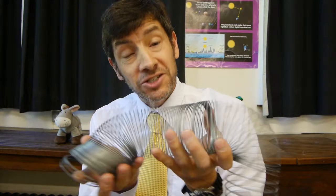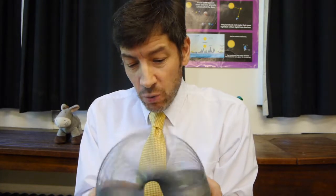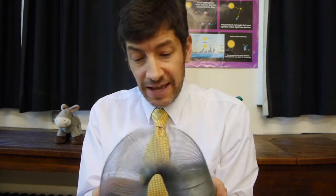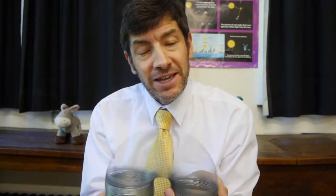Welcome back. I've got a really fun experiment for you today, one my students really enjoy. We're going to be using a large slinky spring. You've probably all seen slinkies before, got them for Christmas and probably tangled them within about five minutes and found them absolutely impossible to untangle. Well today we're not going to walk them down a staircase — we're going to send some waves down it instead.